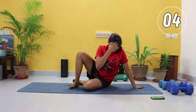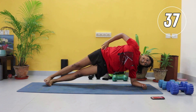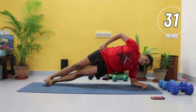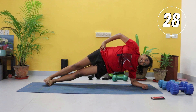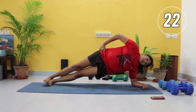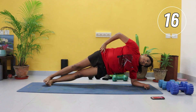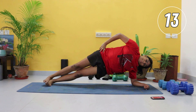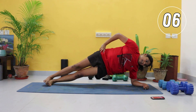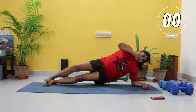Side plank now. Remember the modification — knee down. And hold, lift that hip. Last three exercises. How long has it been since you actually held a side plank and focused on this exercise instead of just doing crunches? There are a lot more advanced core stability exercises and we'll slowly get to them. Tighten that core, pull that core in, engage it. Do not give up.